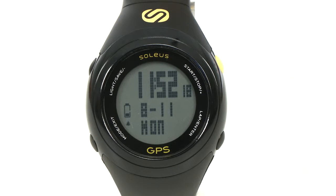There's data storage of 30 run files with a hundred laps each, or you have the option to upload your data to your computer.